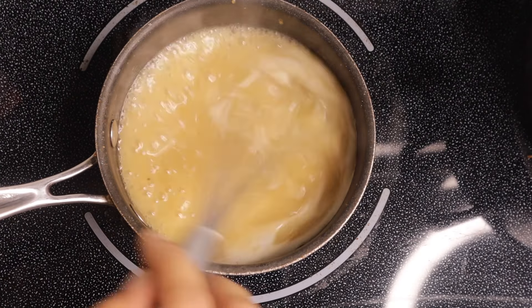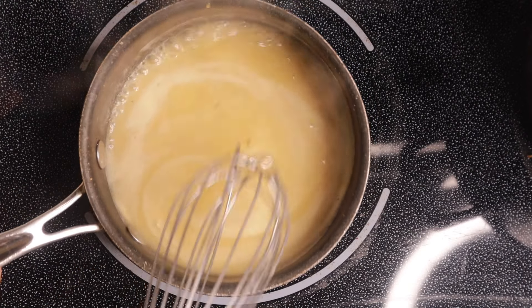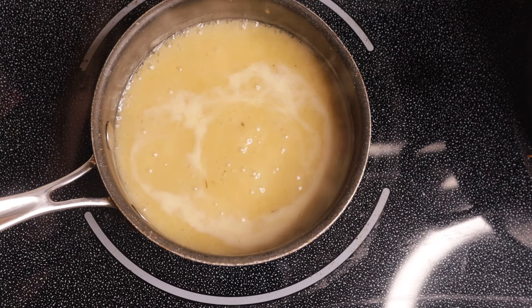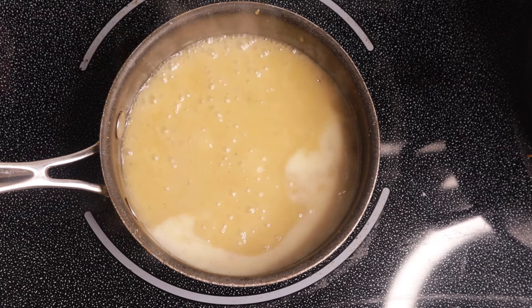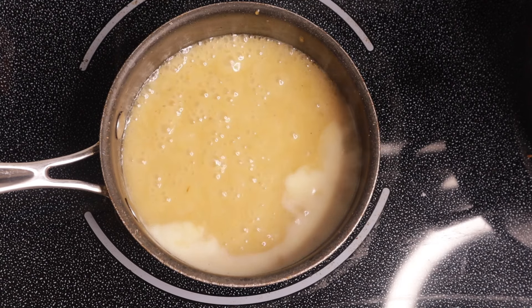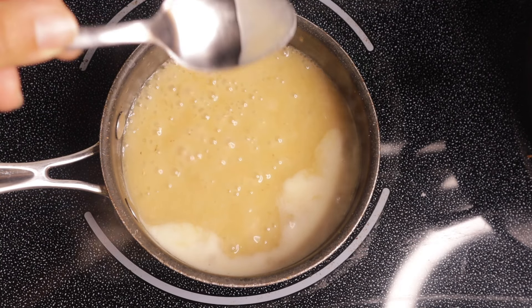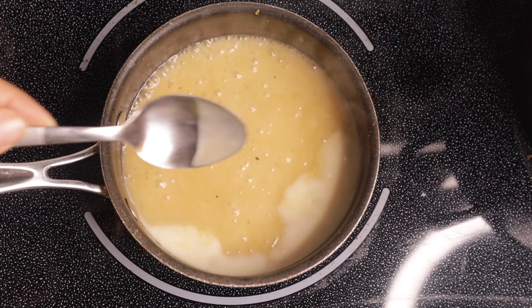Okay, so now we have it at a boil and it's looking good. I'm going to drop the temperature down to low now and then we can start to season it. Actually, let's give it a taste first — tasting it will tell you just how much salt it needs. You can see that it's already coating the spoon, so the actual texture of it is pretty good at this point.